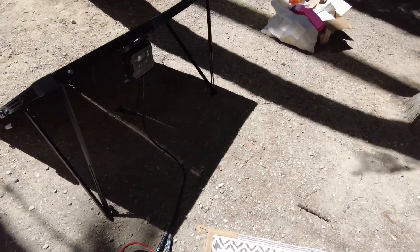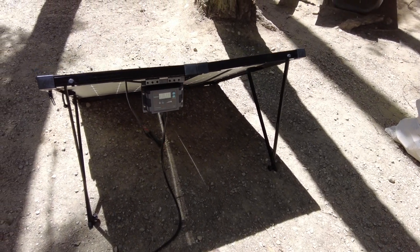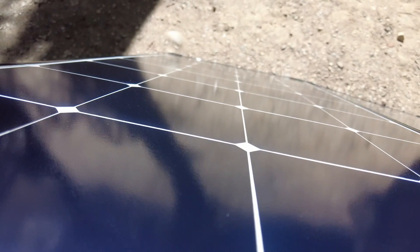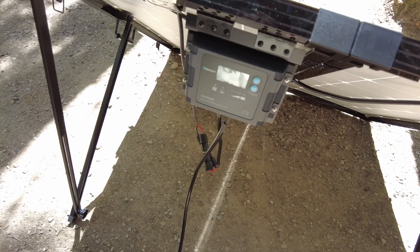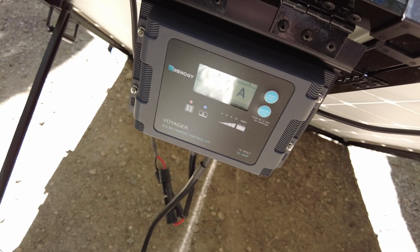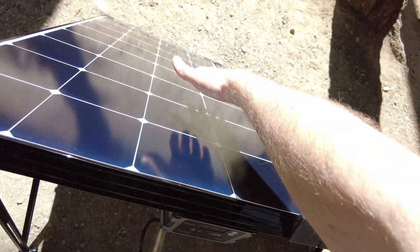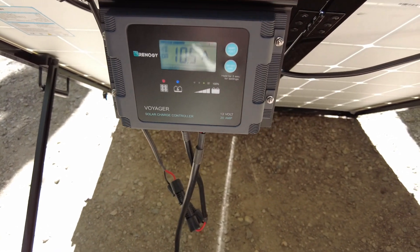I think I've used it a couple times now, and if we wanted to leave it out, we could lock it up to the tree. You want to have it at a 45-degree angle from the sun. It might almost be at too steep of an angle — we're getting about 10.1 amps. Let me just stick my hand over one of the panels — and we just lost one amp by doing that. Taking it off, we're back up to 10.5.